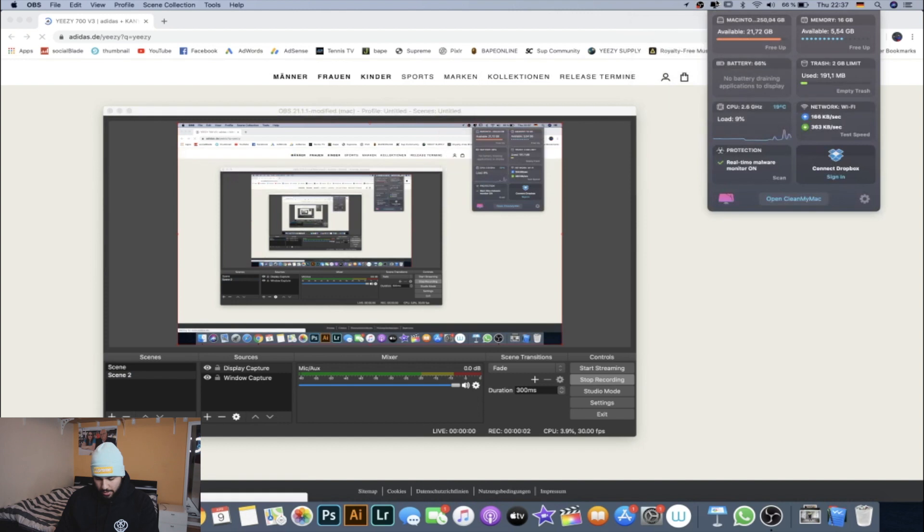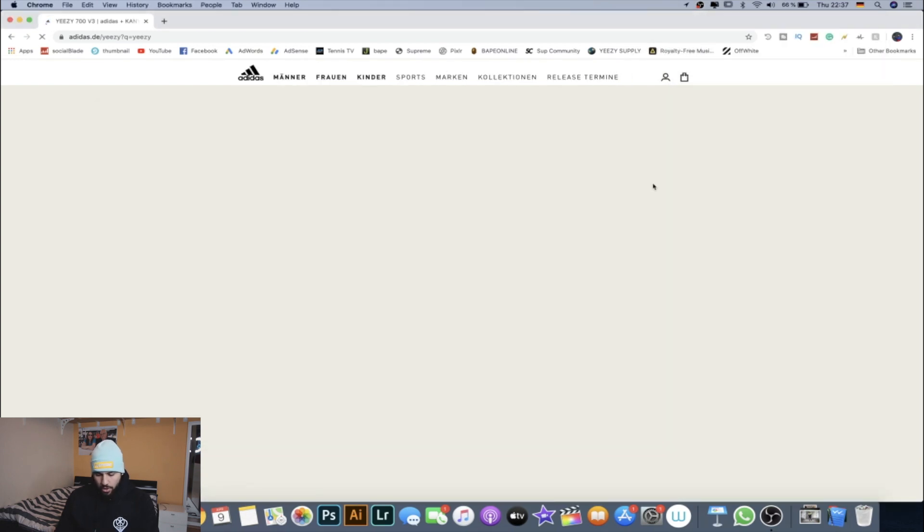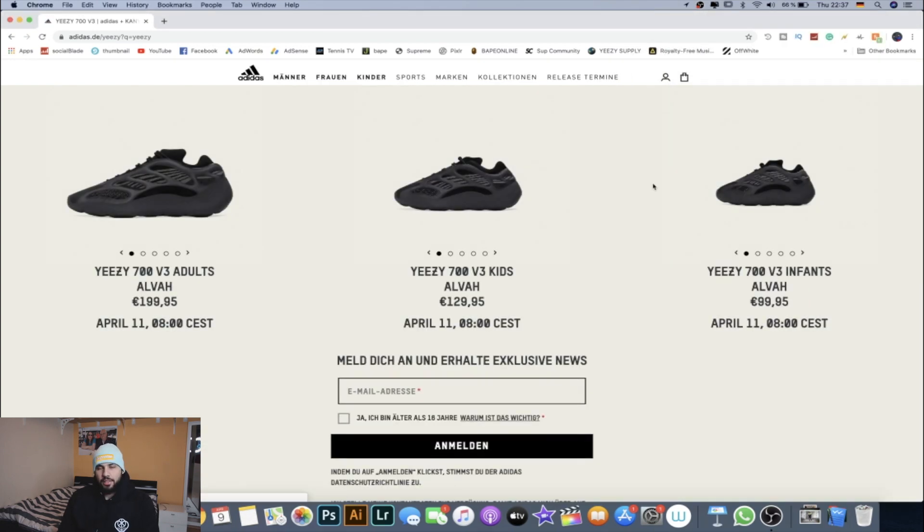Let me open the screen recorder real quick. What you're gonna do is go on the Adidas website — the Yeezy link. For us in Germany it's like de.adidas.com/yeezy, but you can change it to your country. This page is gonna turn into the splash page on Saturday at like 7:45 — about 15 minutes before the drop.